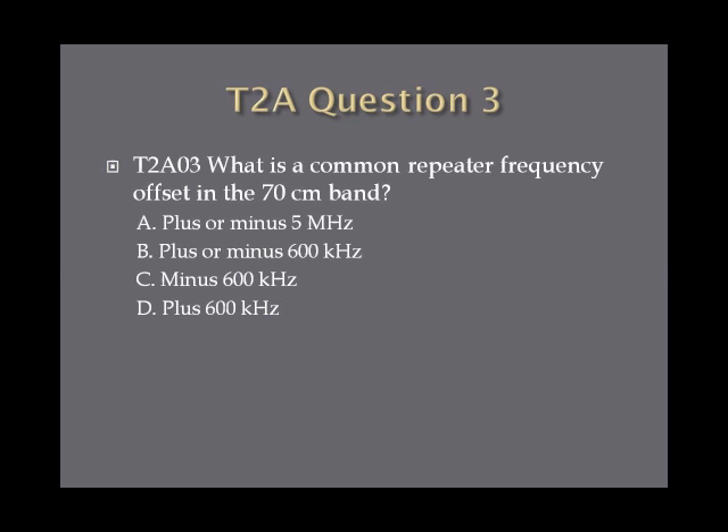Question 3: What is a common repeater frequency offset in the 70-centimeter band? A, plus or minus 5 megahertz. B, plus or minus 600 kilohertz. C, minus 600 kilohertz. Or D, plus 600 kilohertz.